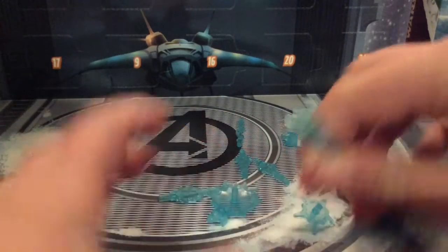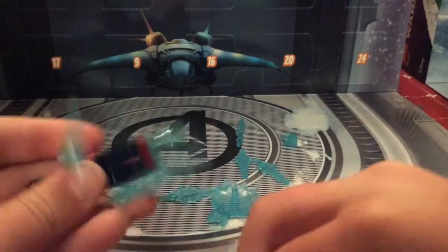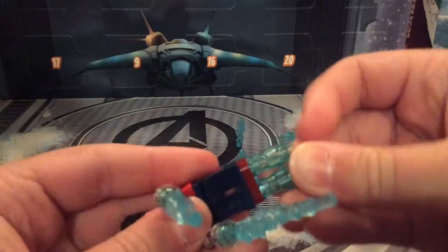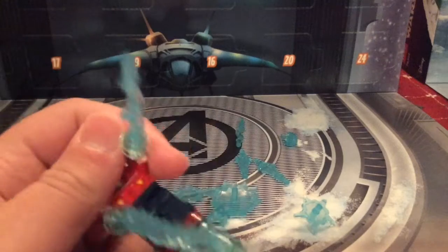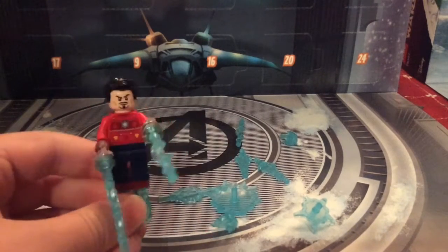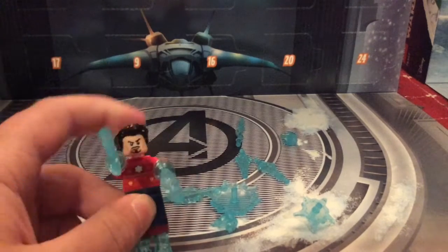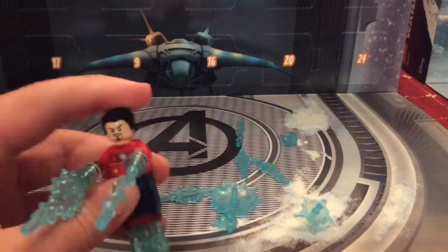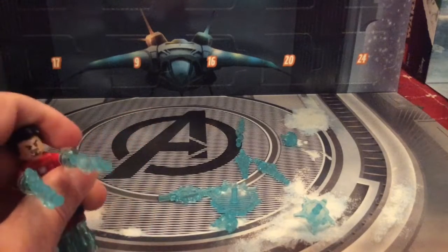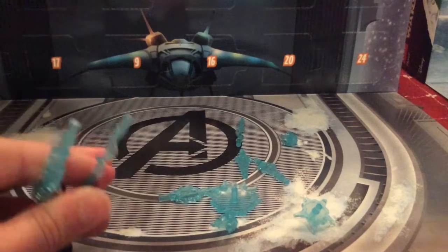That's a little disappointing, because I'm pretty sure this is intended for the feet. I looked it up online. I guess you could use these Power Blasts — it's cool that you can make Iron Man shoot his repulsors, but I don't know.